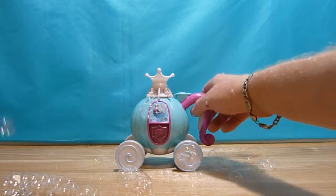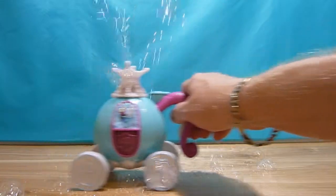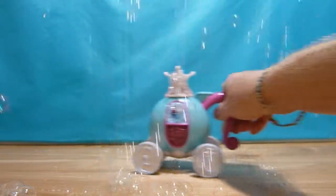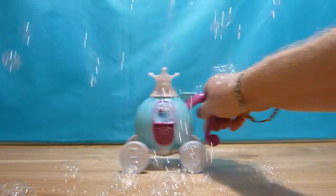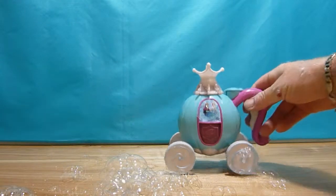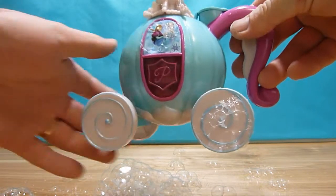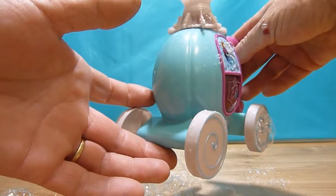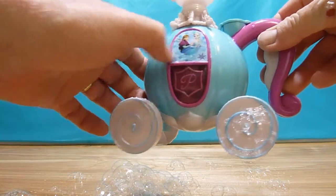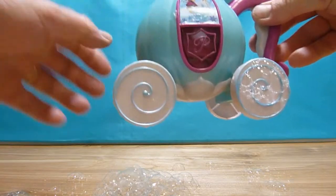Wow, beautiful! Looking at all that slowly — very nice. Very nice bubble chariot from Disney movie Frozen with Elsa and Anna. And here, like I said, you can see how much of the solution you have inside.